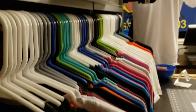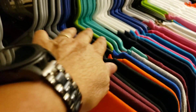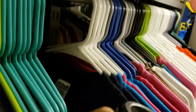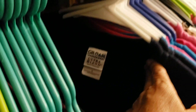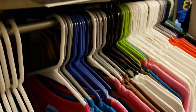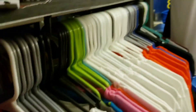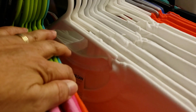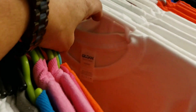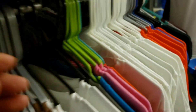This whole row is Gildan — all Gildan. But I've got dry blend. I have small, medium, large, etc. Then I have ultra blend. Then I have ultra cotton. And then tear away — I'm not sure what that is. I'm short so I can't really reach back there. And so on.